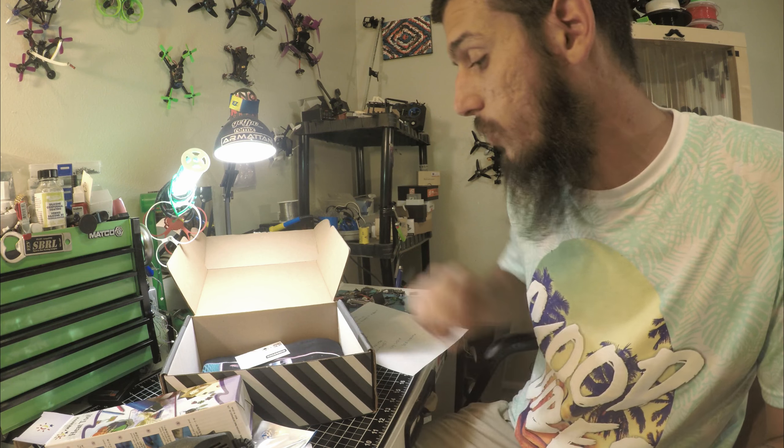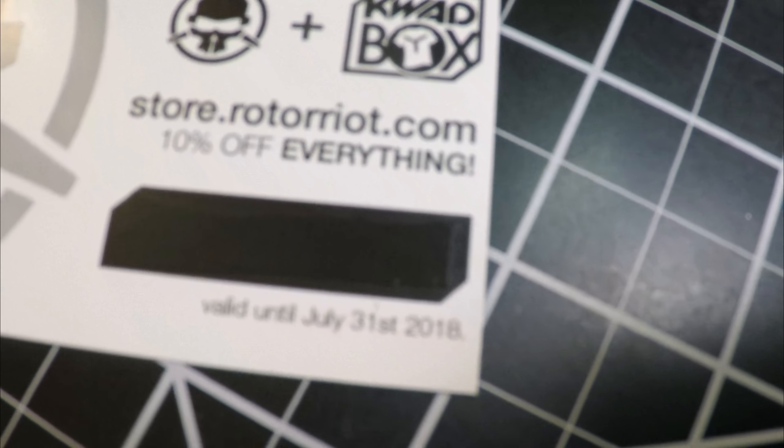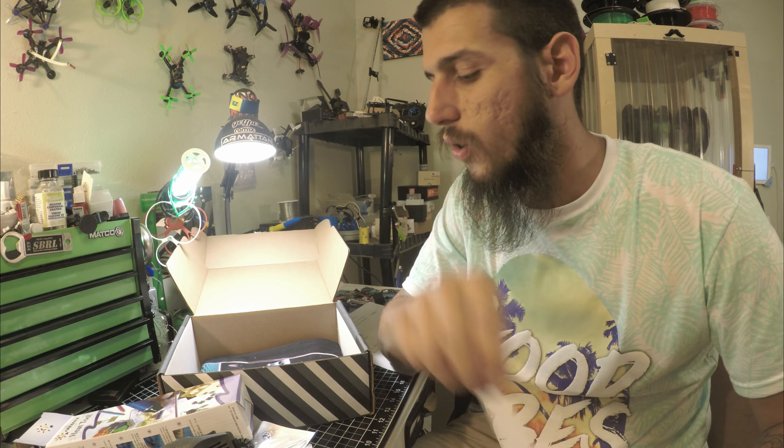There's also a little card here — ten percent off everything from Quad Box and Rotor Riot. As a Quad Box subscriber you already get some discounts and access to certain things that only subscribers can see. I appreciate that.